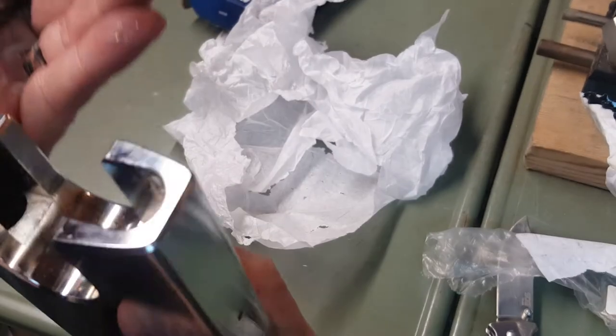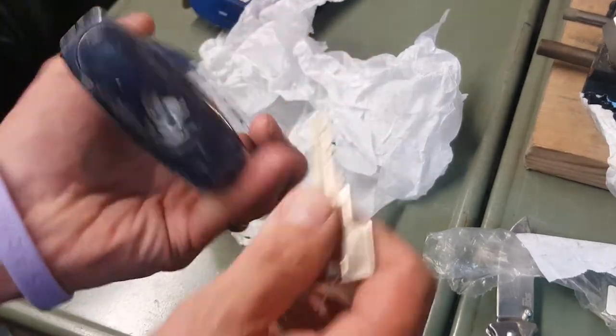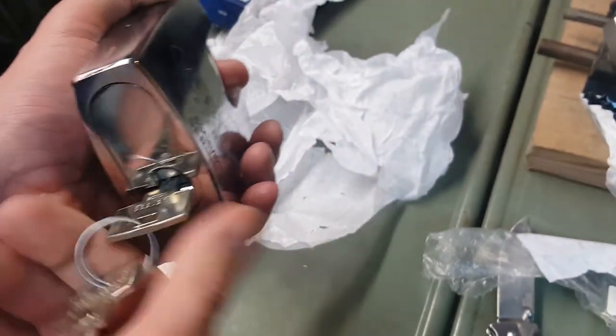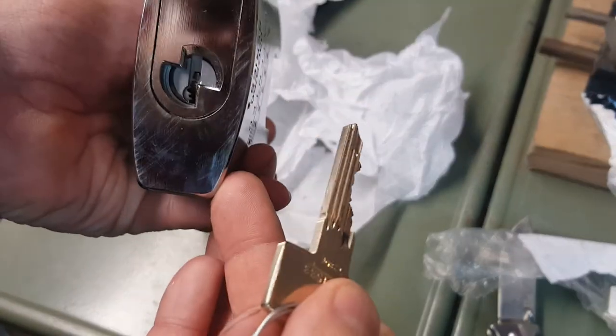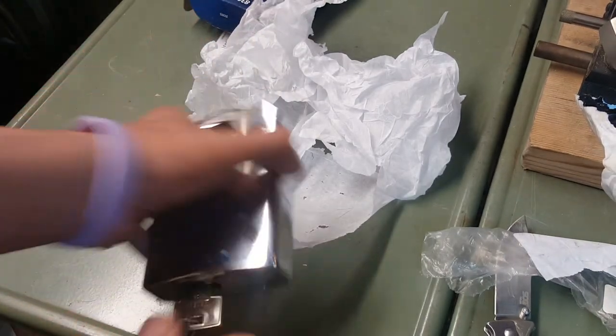Man, that is something else — that is a big lock. Once I get into this more, I'll go ahead and see if I can do a picking run on this thing. It won't be anytime soon by any means, but it's definitely something I'm going to be working on. Anyway, I'm excited — thanks!